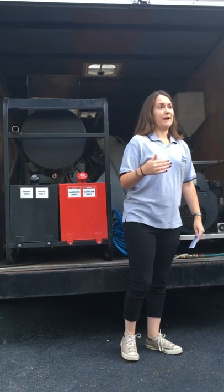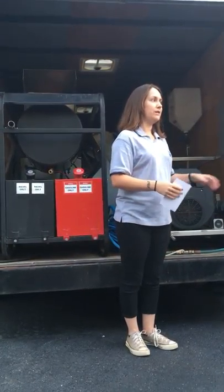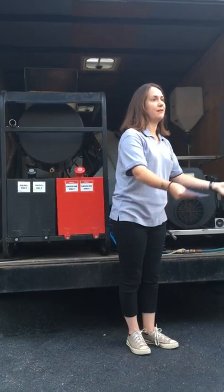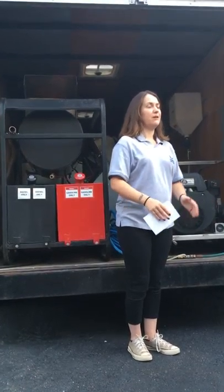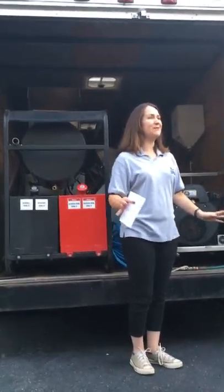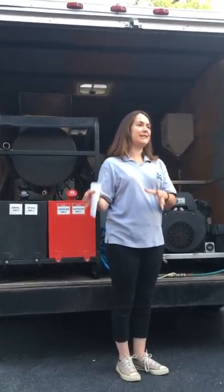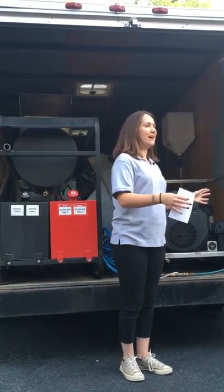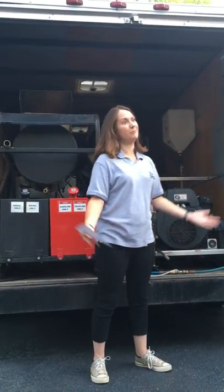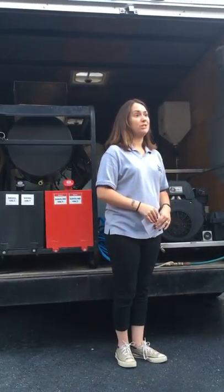Something else that we do as an extra for our customers — if we are parking on their property, we do have a piece of board we put under our truck. As far as we are aware, there are no leaks and it is in full working order. But just to make sure, we don't want to clean someone's house, pull away, and then have to come back to clean their driveway. So we put a board under the truck to be able to prevent that.